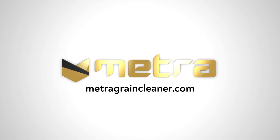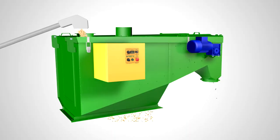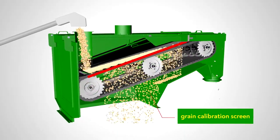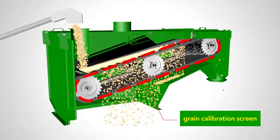METRA GPC is designed to remove coarse impurities from grain or other bulk material. The bulk grain material falls on the receiving plate, which distributes it over the entire working surface of the calibration grid.